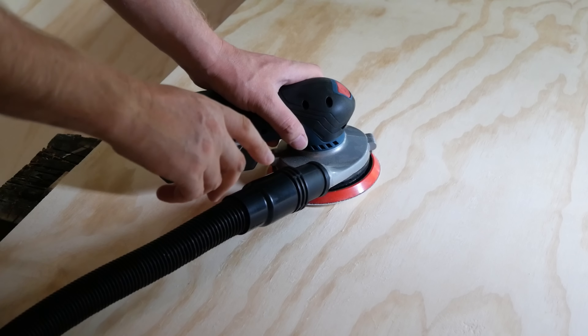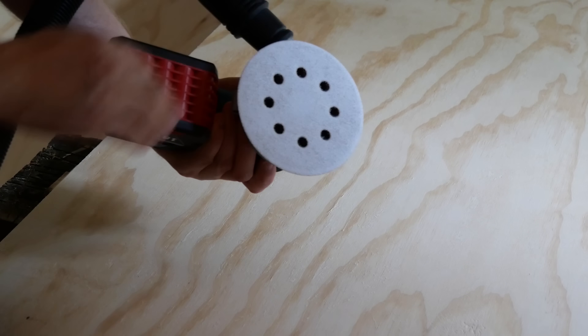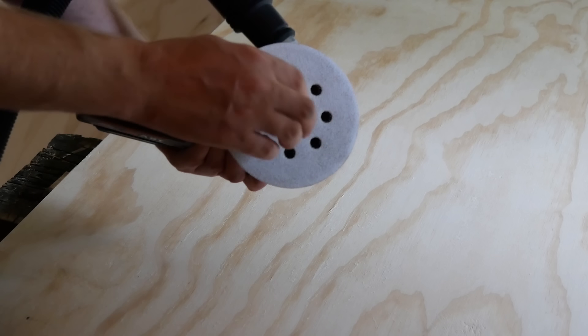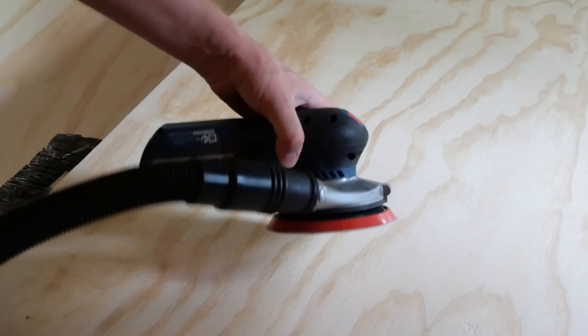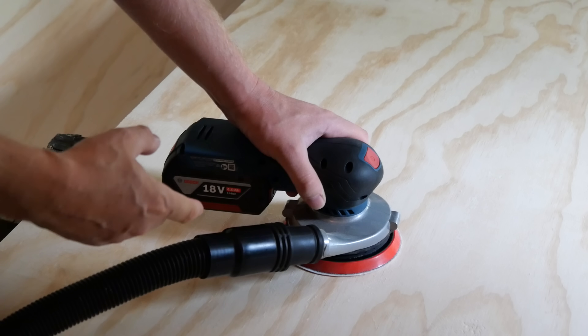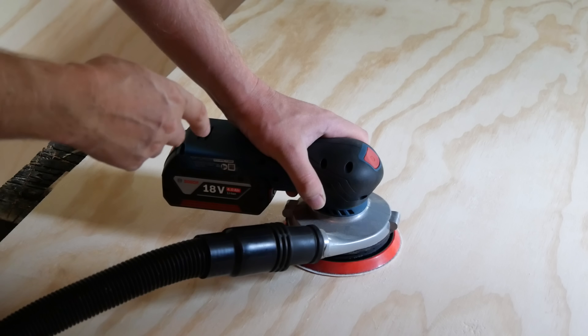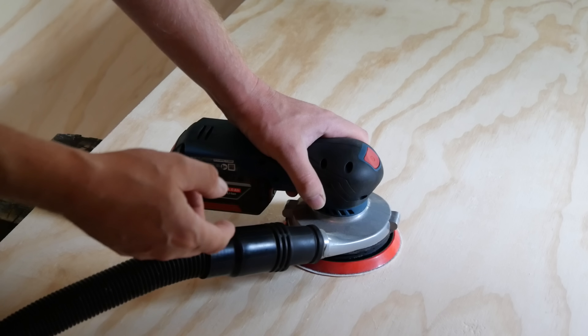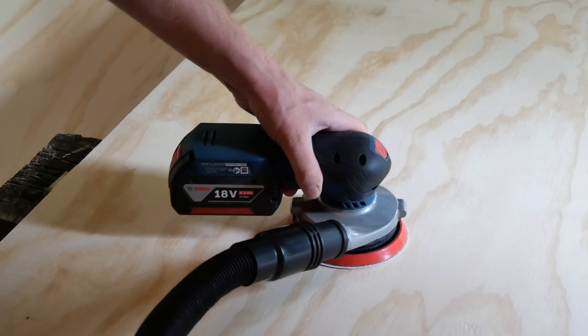It got that ink printing off sweet as - I'm stoked about that. That was with a 100-grit Makita pad. It feels nice in the hand, a nice sander to use. I'll just show you the suction on the dust collection - in the video I had the Makita 40-volt vac running at half power on the back. I'm going to stick it on full power and show you how much suction this thing gets.